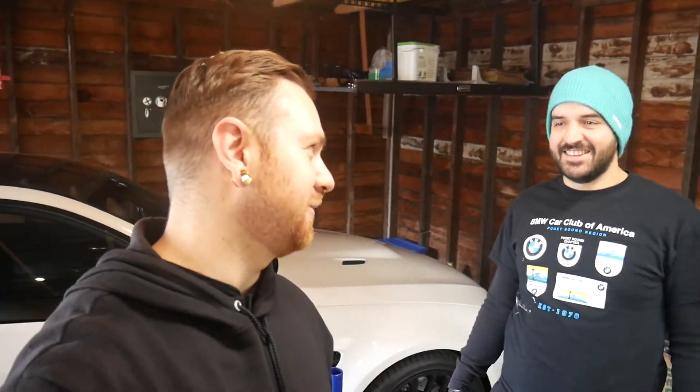Welcome back to the Auxiliary Outrun Garage — this is like the third place we've filmed in and called it the Outrun Garage. The Outrun Garage is where your heart is; it's anywhere, it's everywhere.